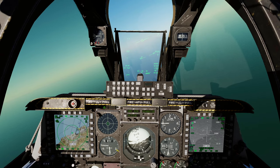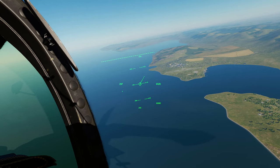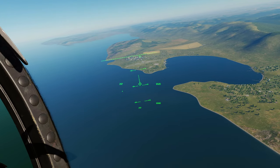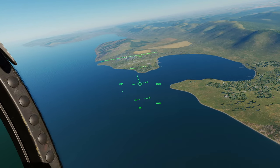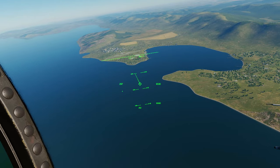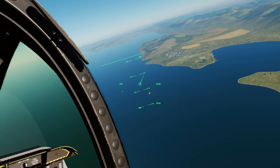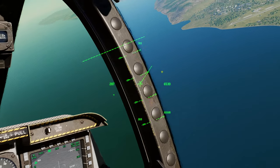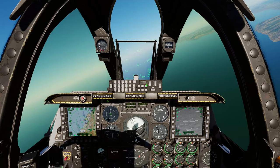Welcome back. We're going to run through how to use your Scorpion helmet mounted cueing system to get the JHMCS to find targets on the ground and slew your sensors to them — nice quick and easy. The Scorpion HMD is turned on; the button is called 'Scorpion HMCS Power'. Turn that on and you'll have your JHMCS overlay.